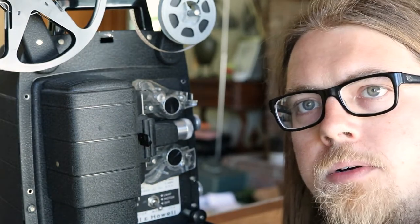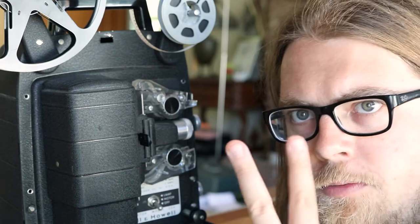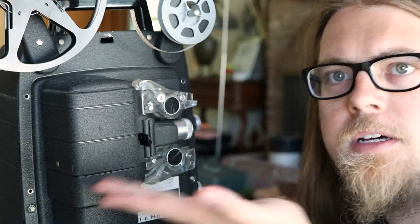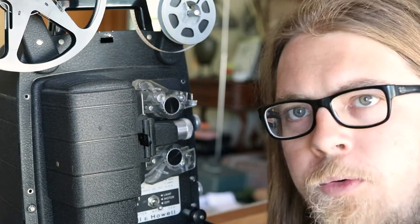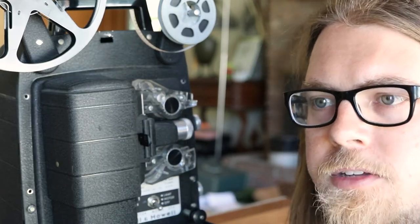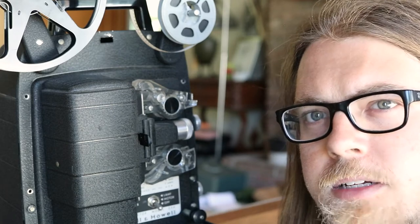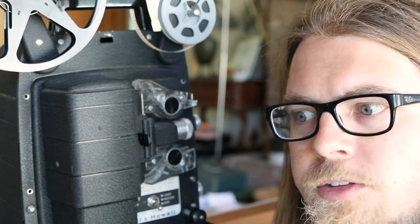Today, hopefully, I'm going to show you how to change the belt on one of these little Bell and Howell projectors. This one's a 256 - before they did the 256B and EX, so I guess that makes it a 256A, but they didn't call them that yet. This should be pretty similar, from what I can tell, to most of the 200 series ones and potentially some others as well.